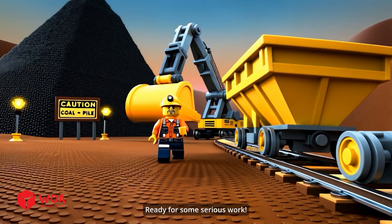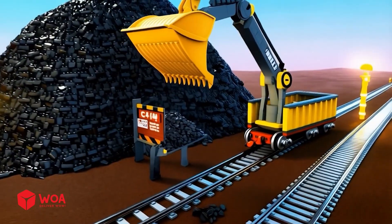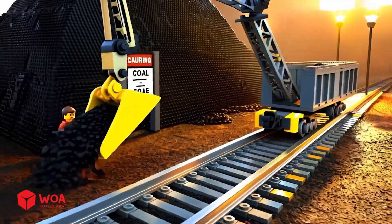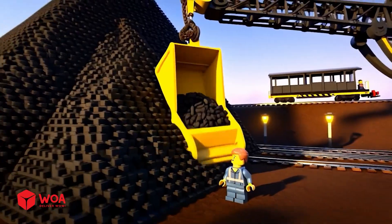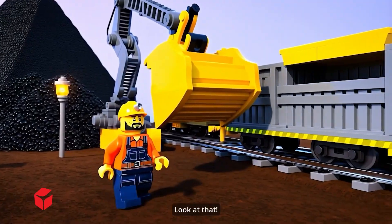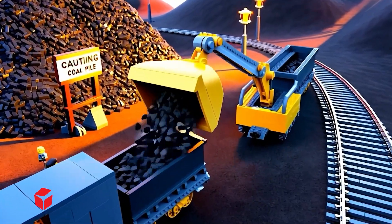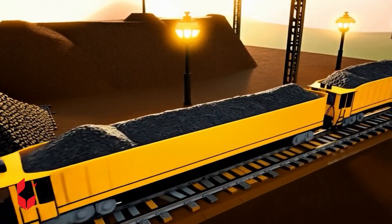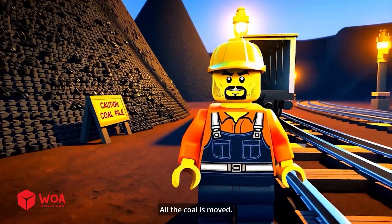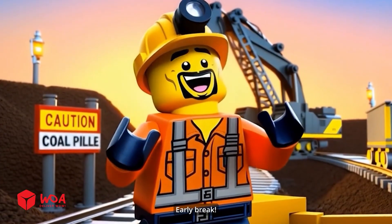Gold mining crane is complete. Perfect, ready for some serious work. This crane is going to make mining so much easier. Let's move some coal. Look at that, perfectly smooth operation. All the coal is moved, job well done. Early break, here I come!